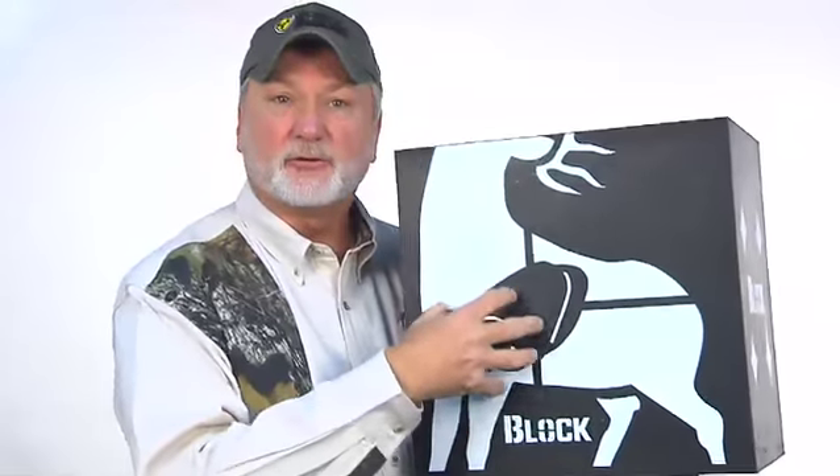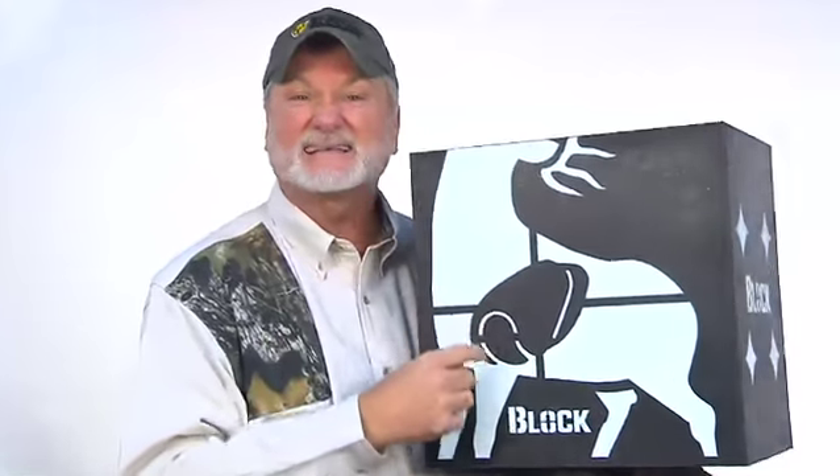When the moment of truth comes, I want to pull that bow back and practice on something like this — a full life-size target with vitals. I want to know that those vitals, whether they're 20 yards or 40 yards, are nice, clean, and clear. The poly fusion also gives me easy arrow removal. If you haven't tried the new Block Black, you better check it out.